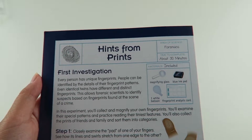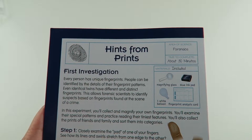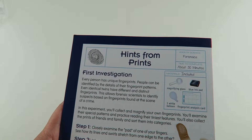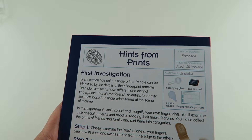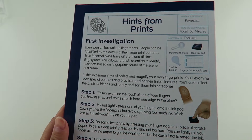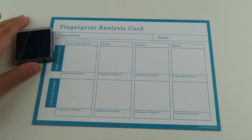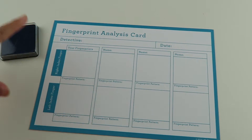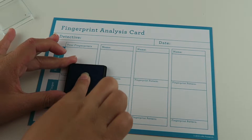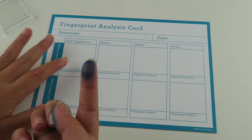We're going to do the first investigation: hints from prints. It says every person has unique fingerprints, and people can be identified by the details of their fingerprint patterns. Even identical twins have different and distinct fingerprints — this allows forensic scientists to identify suspects based on fingerprints found at scenes of a crime. So the first thing we're going to do is practice inking our finger and then put it in the sample square of the fingerprint card. The first one I'm going to do is the right index finger — I'm going to put my index finger in the stamp.